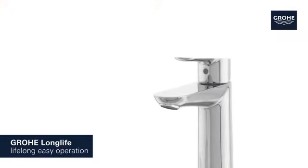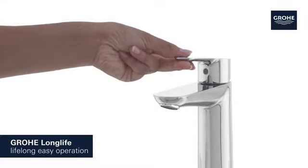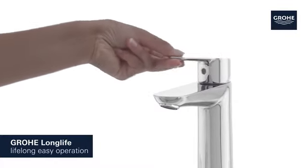Its Grower Long Life Cartridge technology guarantees easy operation that lasts for years.